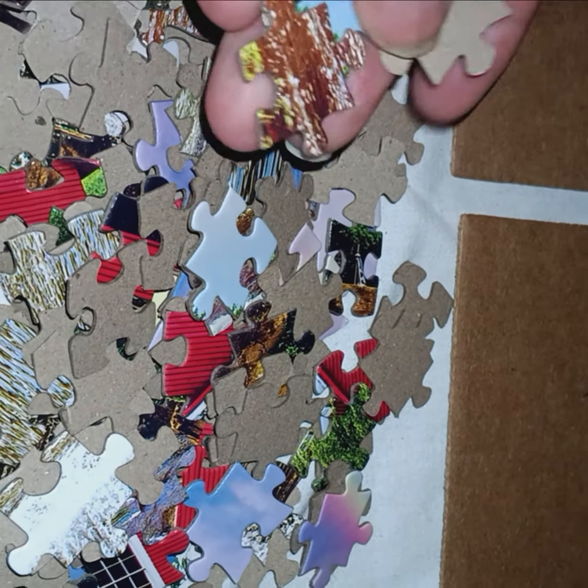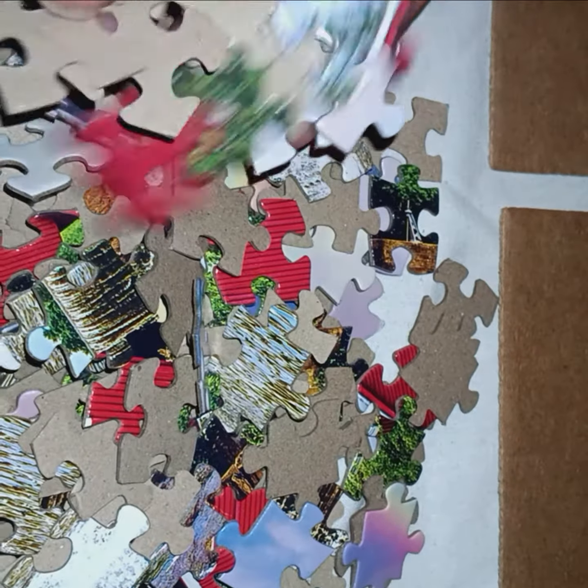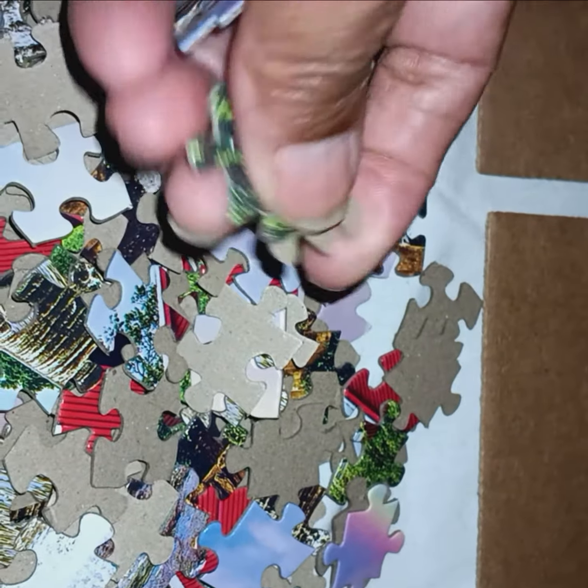Elvie, what is wrong with you? Okay, so it's gonna take me a few minutes to look for these. But then I will have the frame done and then you work on the inside of it.